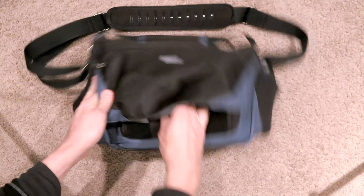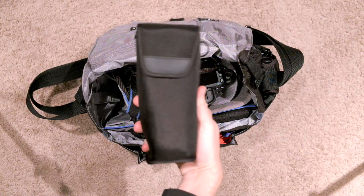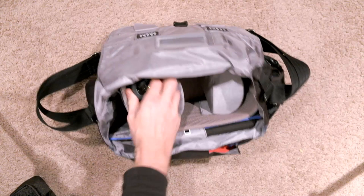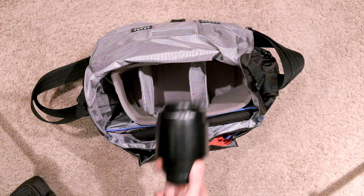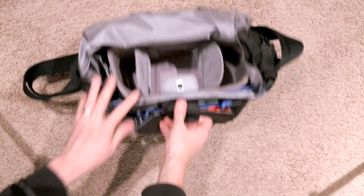Inside you see that there's plenty of storage space and we've got lots of room here for my Canon 600EX-RT flash, a Canon 5D Mark III with a 70-200 2.8 lens, a Hoodman Loop, a 100mm macro lens, and an iPad with a Tumi case — one of the new iPads, it's really great.